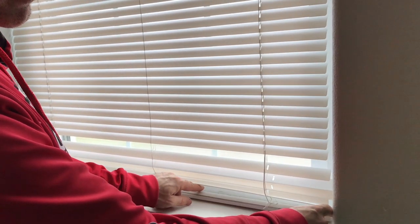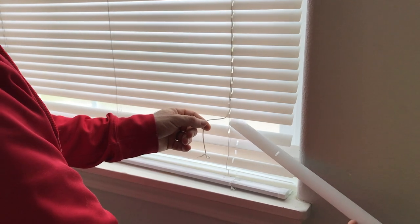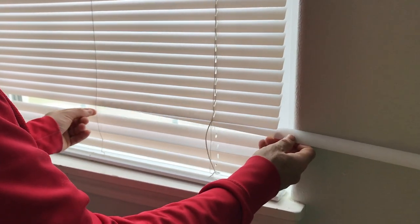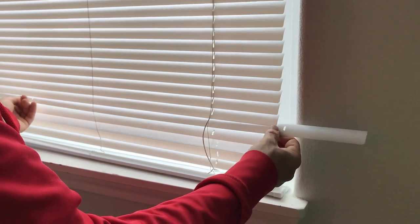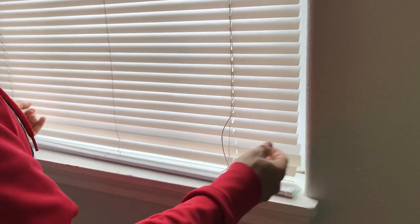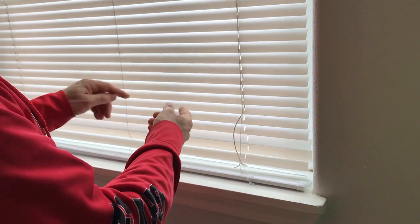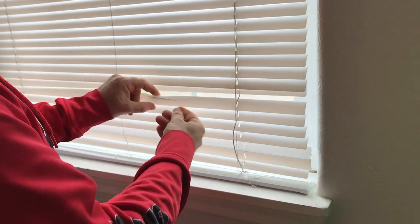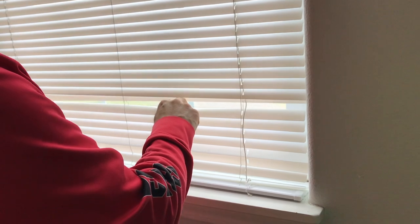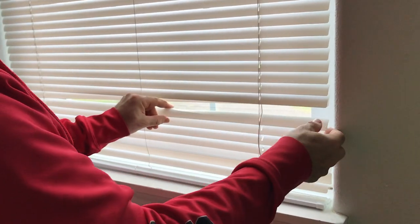Next, there are extra pieces down at the bottom — we're going to grab one of those pieces, slide it through, and make sure you get it through the right slot so it'll sit right. We're going to restring that. I can see there's actually another one right here that's cracked, so since I have it undone I'm going to pull this one up and remove it as well.